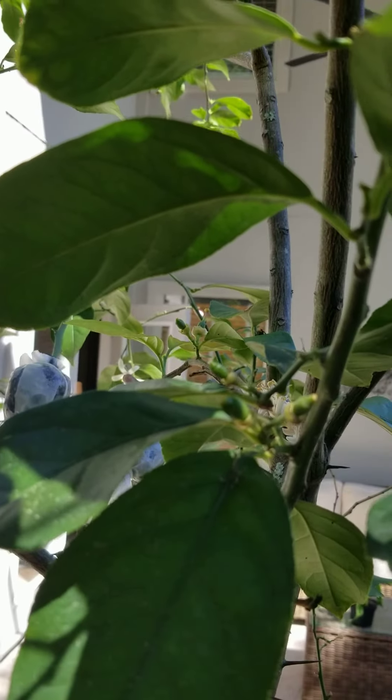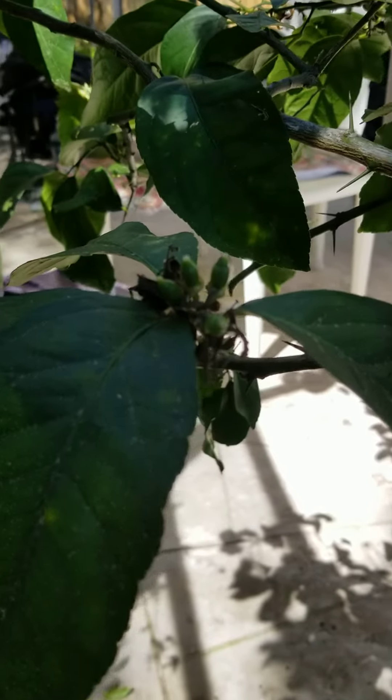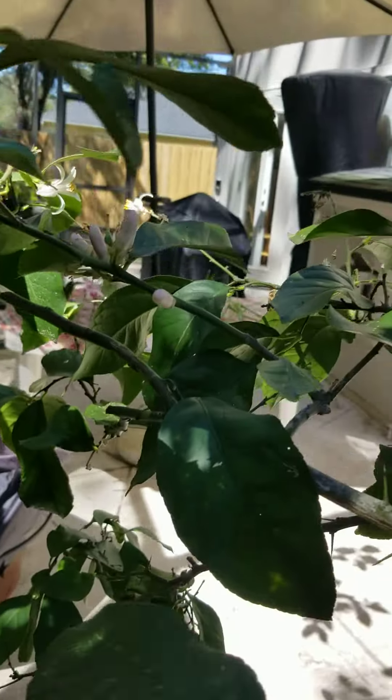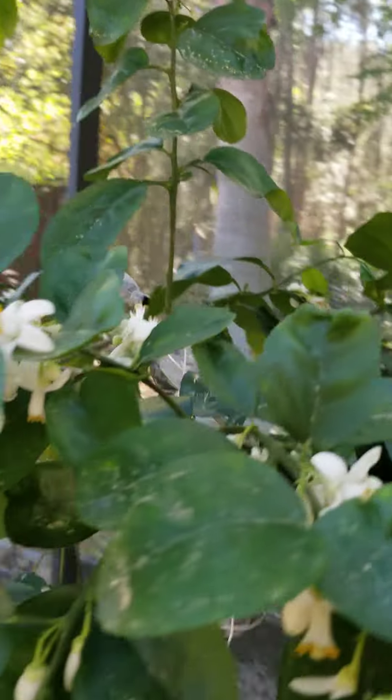This is lemon — it had so many blooms, too many. We'll have to thin them. If you have too much fruit it will mess up all your fruit, so sometimes when you have a really good flowering — this is grapefruit — you need to thin it out.